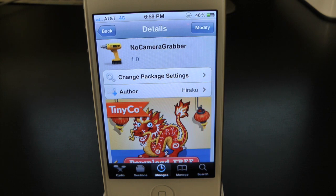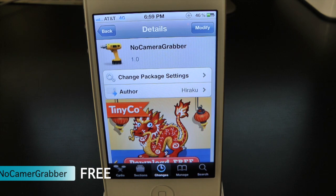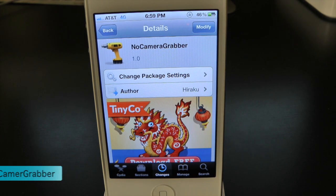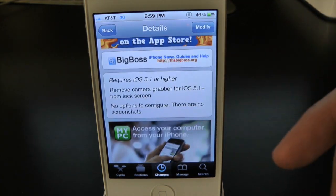What's up everyone, Drew here. We have a Cydia tweak review for you guys, and this one's on No Camera Grabber. You guys can find this one inside the Cydia store for free, and what this tweak will let you do is simply give you the option to get rid of the grabber that's on your iPhone's lock screen.